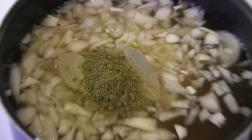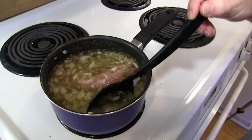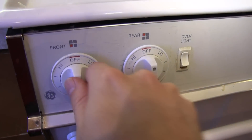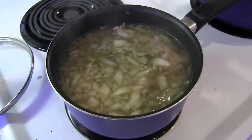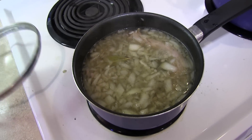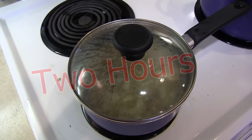Here it is all in the pot. Give it a little stir, then turn it to medium heat. Drop the lid and bring it to a simmer. Once it all warms up, you'll want to turn the heat down a little bit to keep it at a simmer, then just let it simmer for two hours or so.